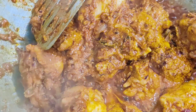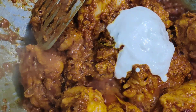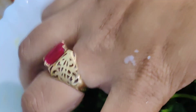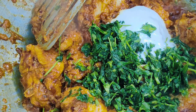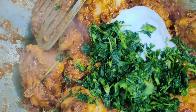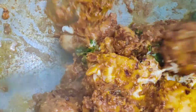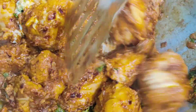Spices are roasted. Now add 2 teaspoons of beaten curd. Squeeze off the excess water from the fenugreek leaves and add it to the chicken. Mix everything well. We are going to cook our chicken on medium to low flame till it is soft and tender.